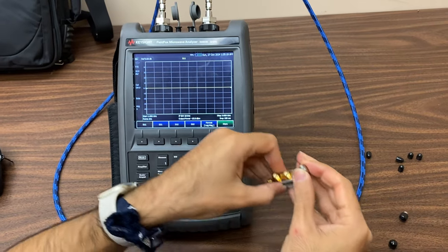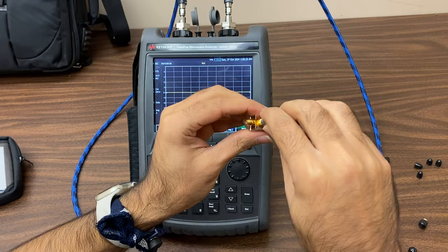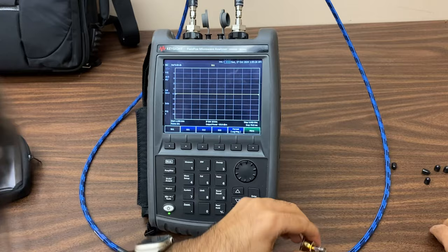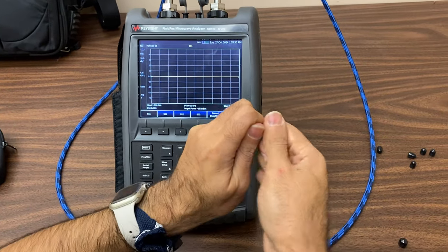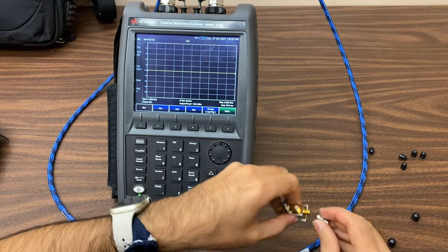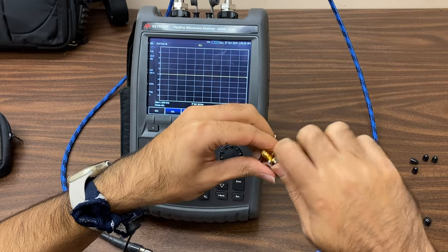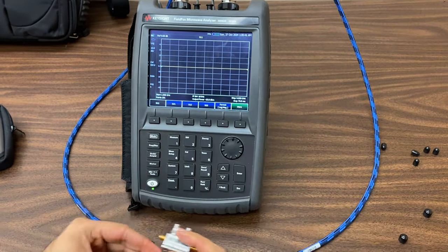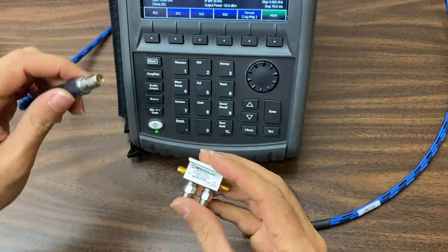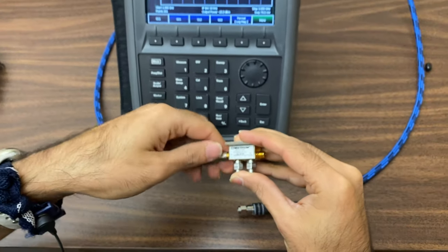First, we'll connect two matched loads to the coupler's outputs and measure the parameters of port 1 and port 4. Connect port 1 of the network analyzer to input port 1 of the coupler, and port 2 of the network analyzer to input port 4 of the coupler.